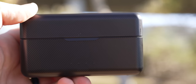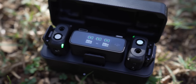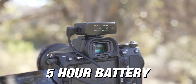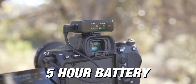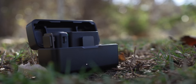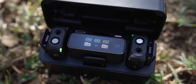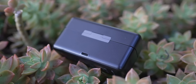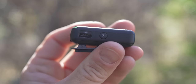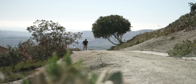It comes with a case that charges both the transmitters and the receiver, and this case has a battery built into it. Each transmitter gets five and a half hours of battery life, and the receiver gets five hours. Using the charging case, you can charge all three devices at once, and you can charge them pretty much two times — which basically means you get 15 hours of use on both the transmitters and the receiver. The battery pack has a USB-C on the back, and both the transmitters and the receiver also have USB-C, so you could just plug in and charge that way as well.